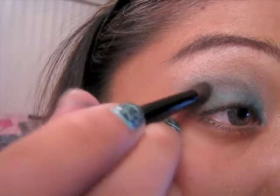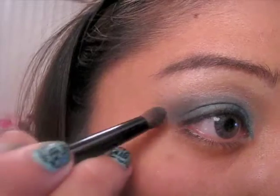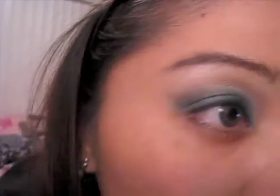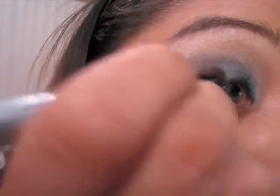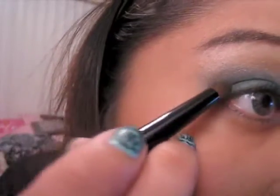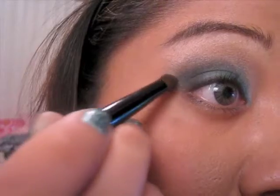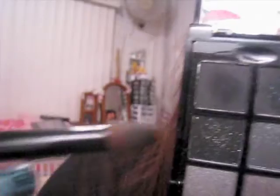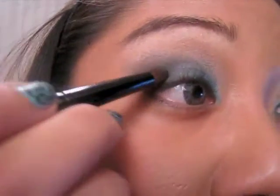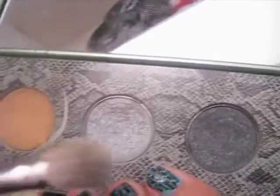Bring it all the way through to the very end of your eyelid. Once that's nice and clean, begin filling in the other portion of the eye we didn't cover with the Caribbean Sea — also work on that V and shape it really nicely. With the same crease brush, take a darker black from my Sephora palette and go into the crease just at the very edge. Fill out that other half of the eye. We want this really dominant looking, so take it even darker with a little glitter and continue shaping the V.